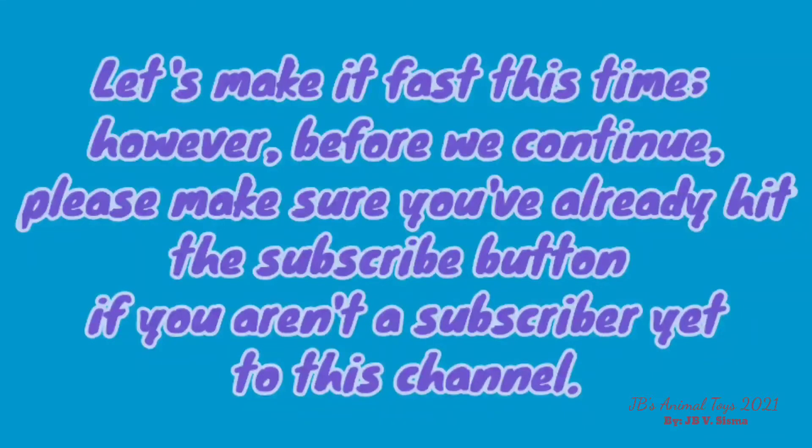Let's make it fast this time! However, before we continue, please make sure you've already hit the subscribe button if you aren't a subscriber yet to this channel!